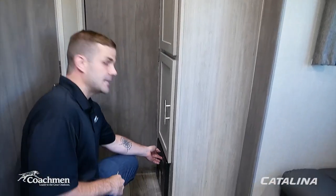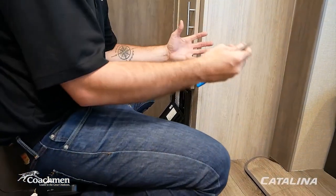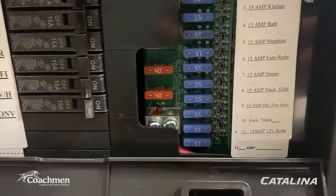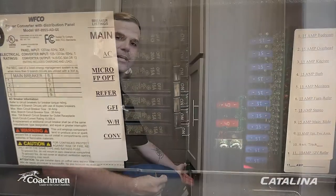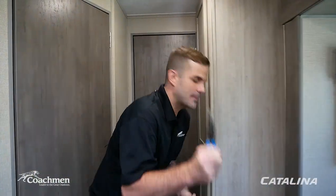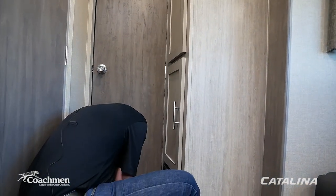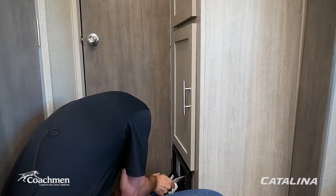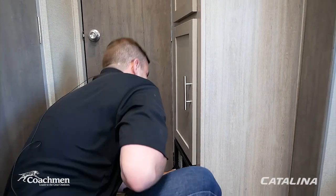At the breaker box, you'll find both breakers and fuses — just like at home. If you see a red indicator light on a fuse, that fuse is bad. In this case the bathroom fuse is out. Using needle-nose pliers, pull the bad fuse from the marked fuse box and replace it with a new one. After replacement, power is restored.